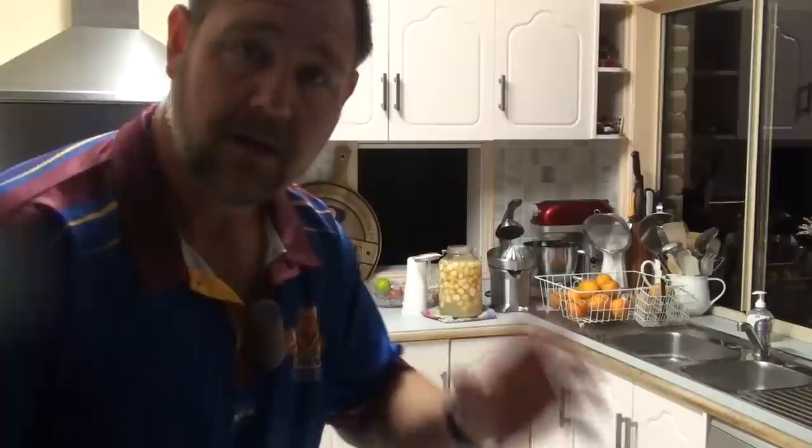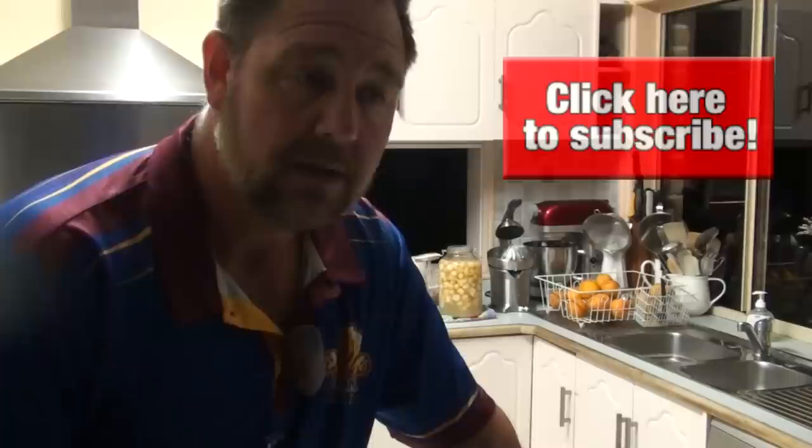If you've got any questions about Jerusalem artichokes and fermenting them, ask questions below. Get on our website, selfsufficientme.com — check out our preserving recipes on our forum at selfsufficientculture.com. Check out our Facebook page. Don't forget to like it and subscribe. Thanks a lot for watching. Bye for now.